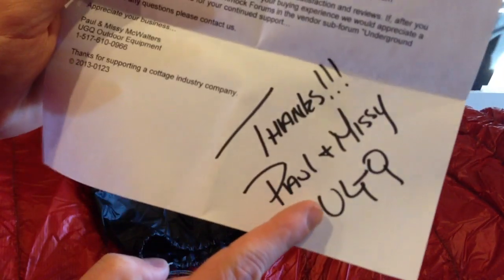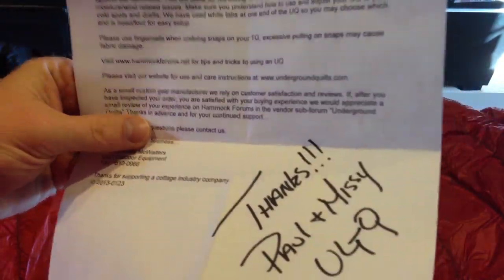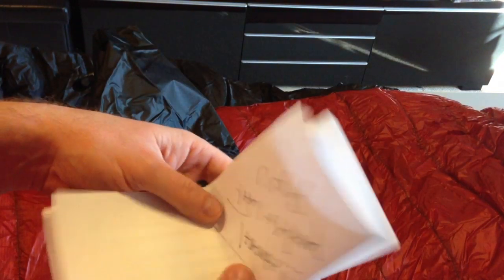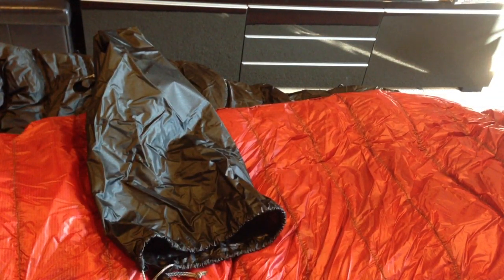It's the small things that count when you're talking about local cottage industry small businesses you're doing business with. All our dollars are hard earned - when we spend them we like to feel good and feel like we're getting a wonderful product in return. This, my friends, is one of those things. It is a good investment.